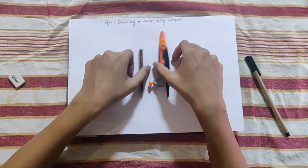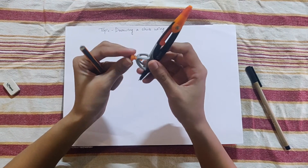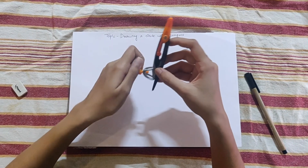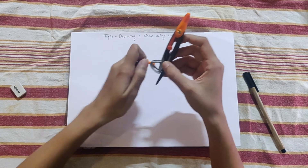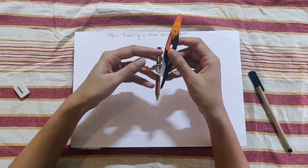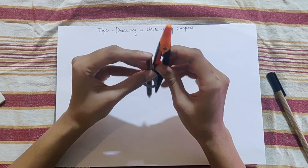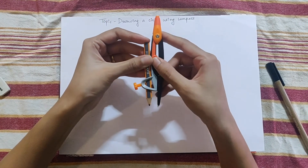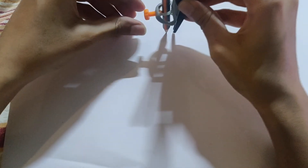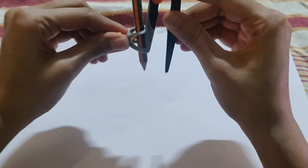First, let's see how to fit the pencil in the compass. To do this, first loosen the screw, then put the pencil in. When fitting the pencil, don't fit it too low or too high — not at the very top. Keep it at a good level, then tighten the screw. Now the pencil is fixed.